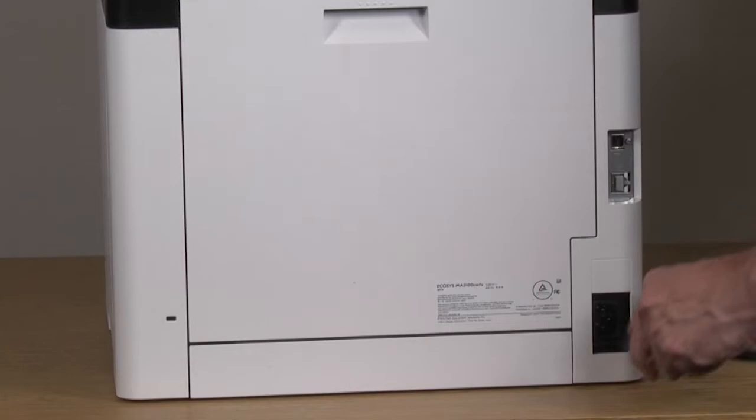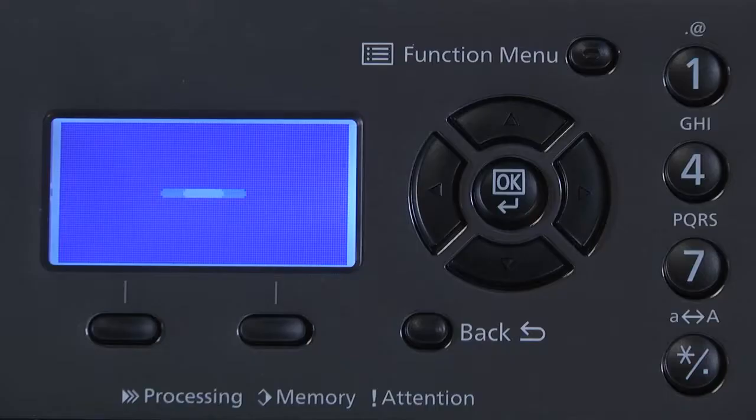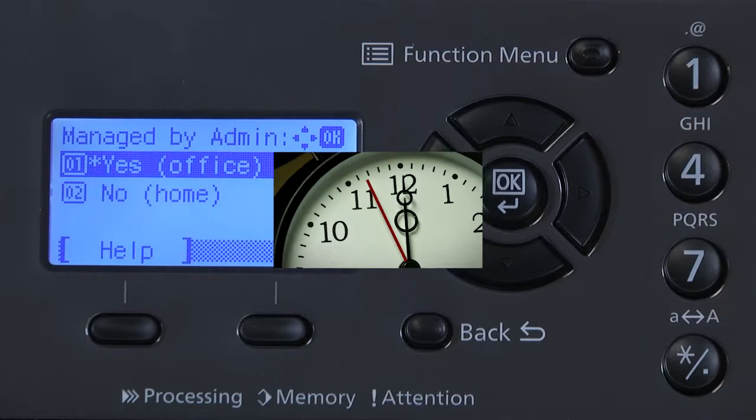Plug the power cord into the back of the printer. Power on the printer by pressing the power button found on the lower right front of the machine. Allow the machine to run its startup sequence. This may take up to six minutes to complete, so please be patient. Upon startup, you will see the message Managed by Admin 01 Office or 02 Home.